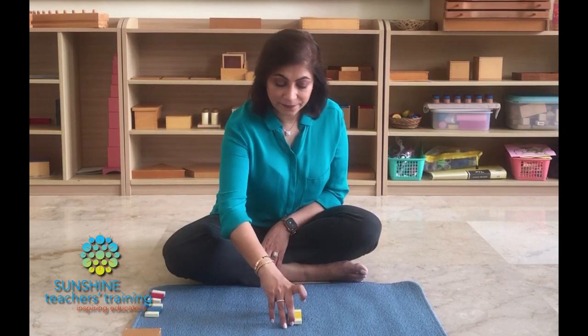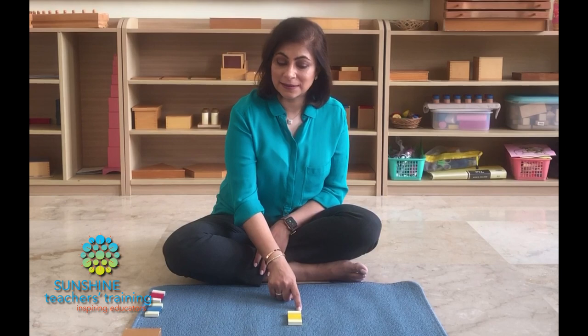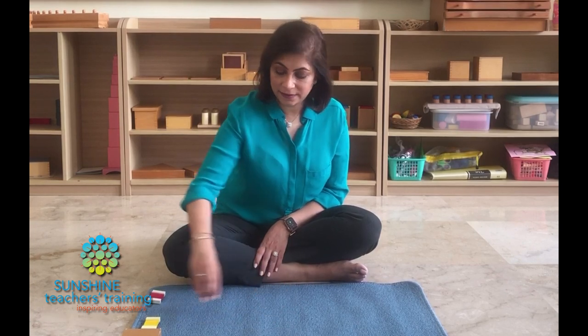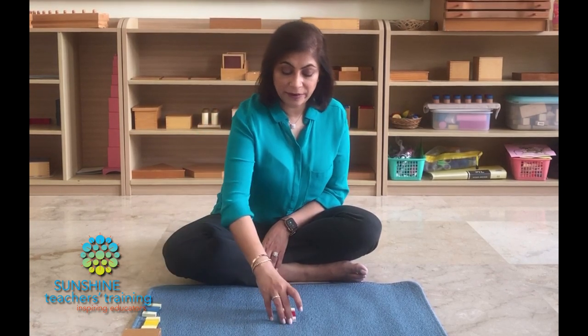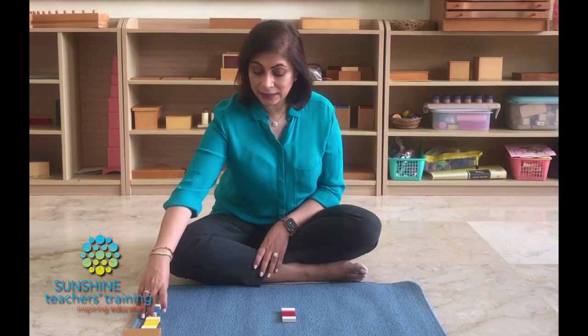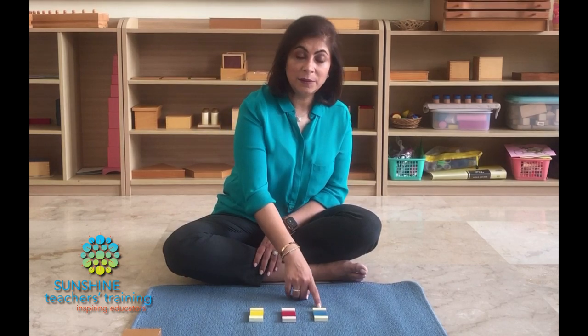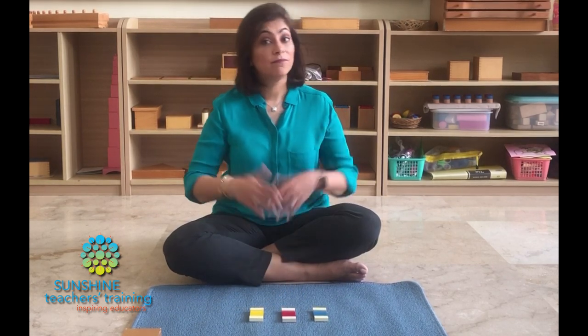Now we come to period three. Period three is also done in isolation — only one object at a time. And I have to start with what is fresh in the child's mind, the last thing I mentioned, which is yellow. So I will bring just that. Mary, can you tell me what this is? I take it away. Mary, can you tell me what this is? Take it away. And Mary, can you tell me what this is? And finally, we end with a recap. Mary, today we've learned three colors. Can you tell me what they are? Blue, red, and yellow. That's your 3PL — simple and easy as that.